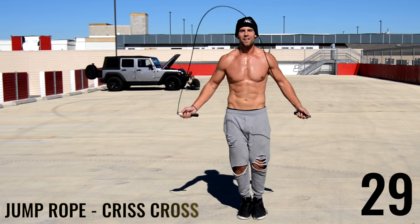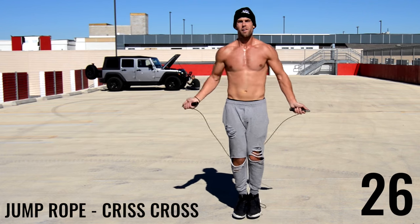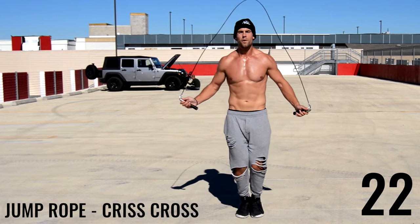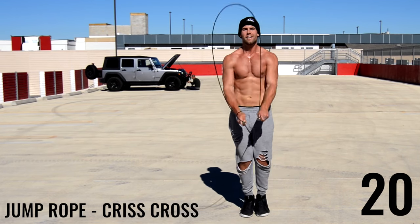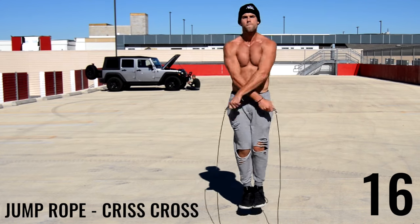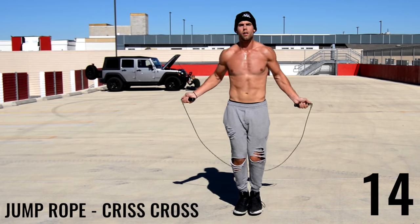Last two 30-second intervals of jump rope — crisscross. What I'm doing is regular bounce and throwing in two crisscross moves. To make it a little bit easier, if you can do crisscross consecutively go ahead and do it, or just follow along with me.